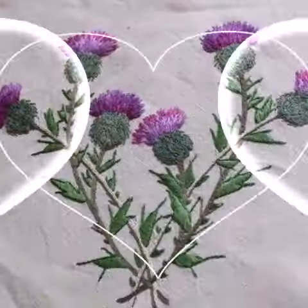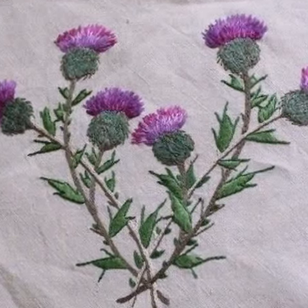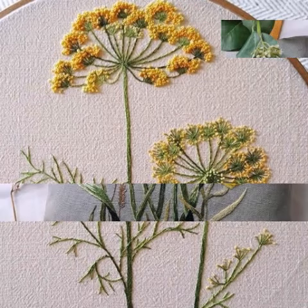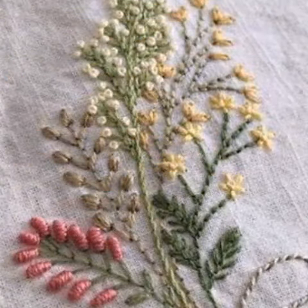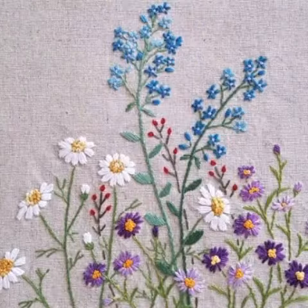Different color combination ideas and various cross stitch embroidery designs are presented, which you can make easily on your different items. These are great ideas including pillow covers, cushion covers, wall hanging ideas, and wall decor photos to decorate your home with these beautiful ideas.